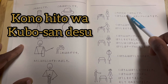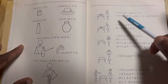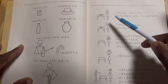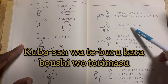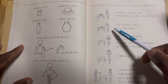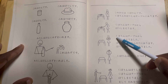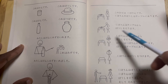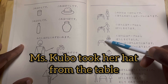Kore wa Kubo san desu — this person is Mrs. Kubo. Kubo san no boshi wa table ni arimasu — Mrs. Kubo's hat is on the table. Kubo san wa table kara boshi wo torimasu — Mrs. Kubo is going to grab her hat from the table. Kubo san wa table kara boshi wo torimashita — Mrs. Kubo took her hat from the table.